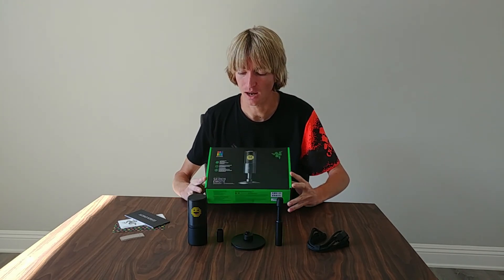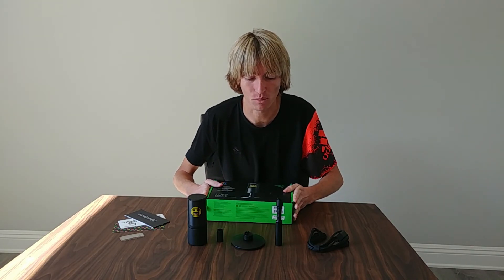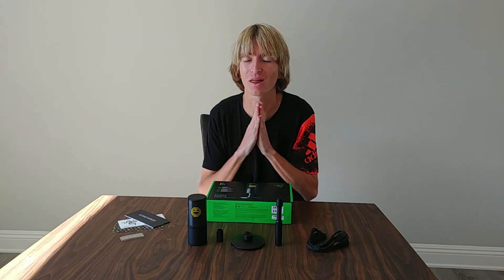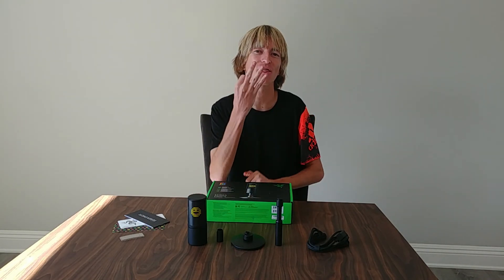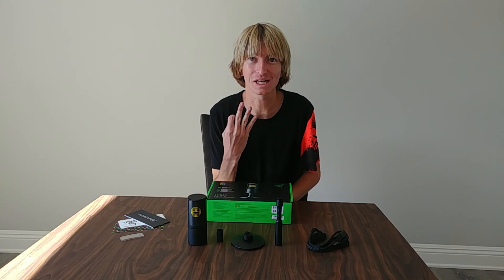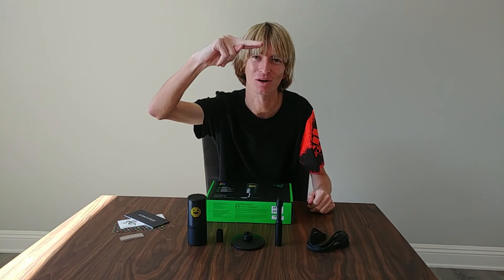Thank you all very much for tuning in. Stay tuned for some live streams with the Siren Emote — I'll get this bad boy set up and I'll catch you guys there. Subscribe if you're new, please subscribe. We're almost at 3,000 subscribers. I'm dying to hit 10k — 3k's not even a thing anymore, we need to hit 3k and aim for 10k. Peace out, have a wonderful day.